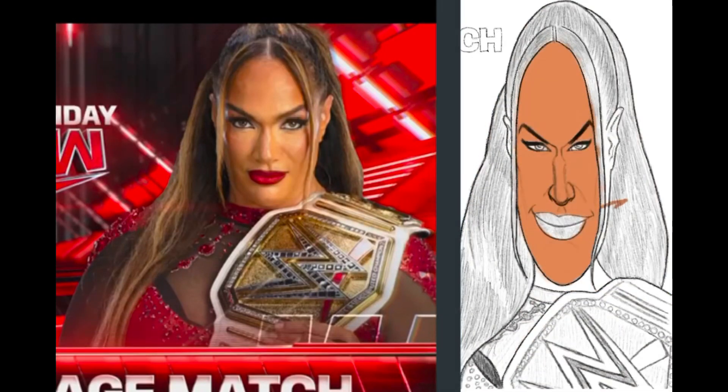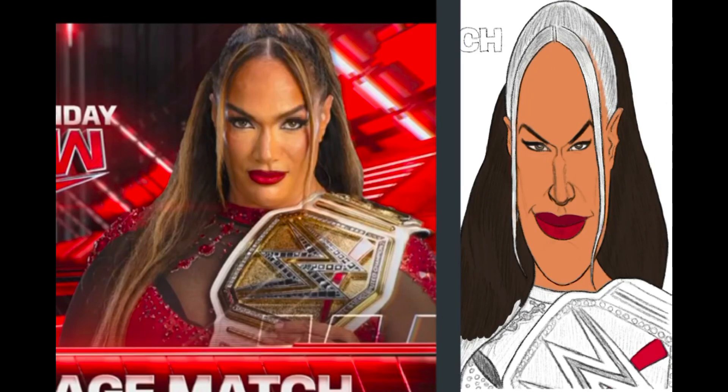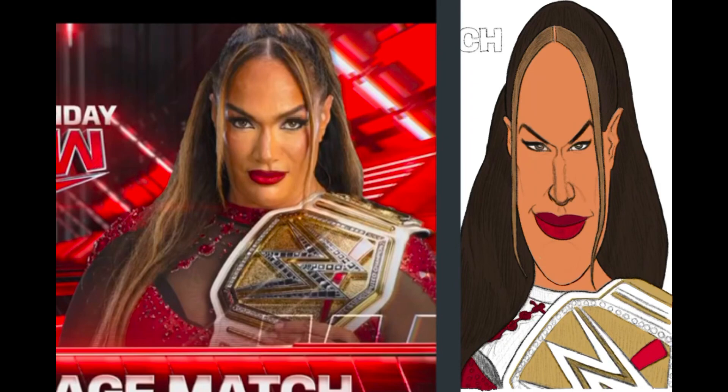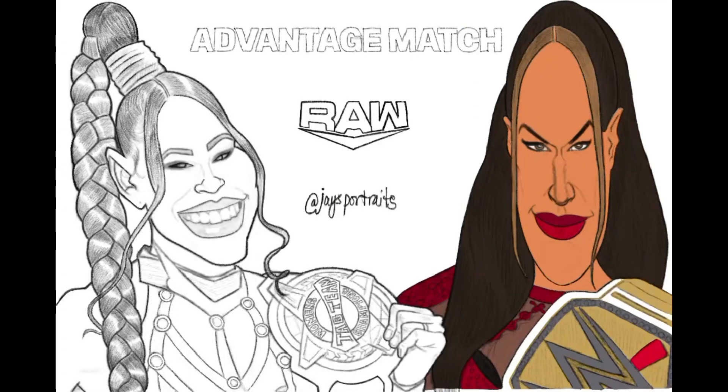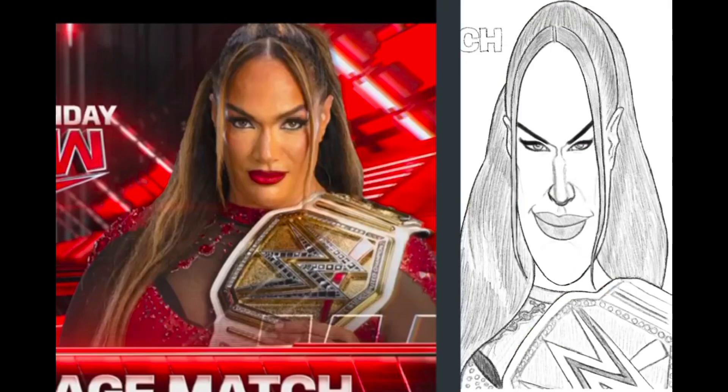Hey guys, welcome back. This here is just a painting video in Procreate on the iPad of Nia Jax. It's just something I wanted to do to get familiar with Procreate painting and iPad drawing.